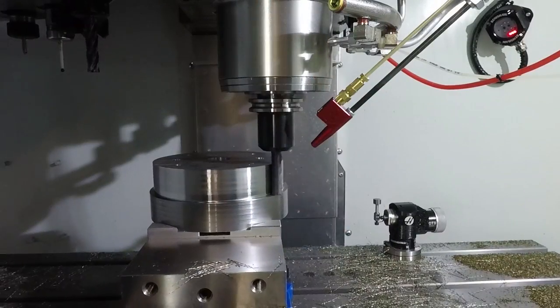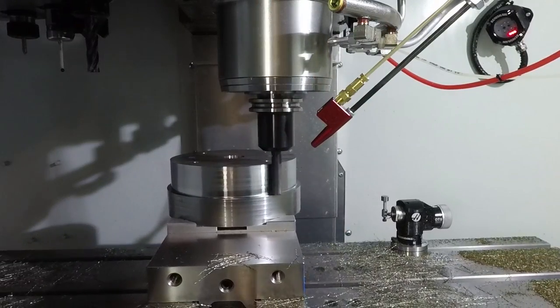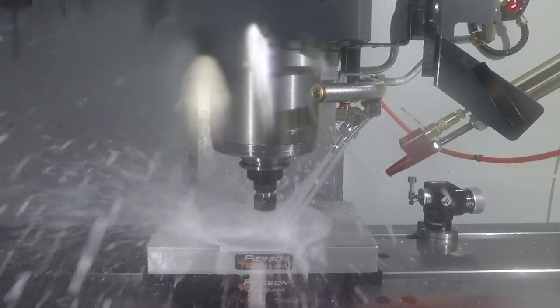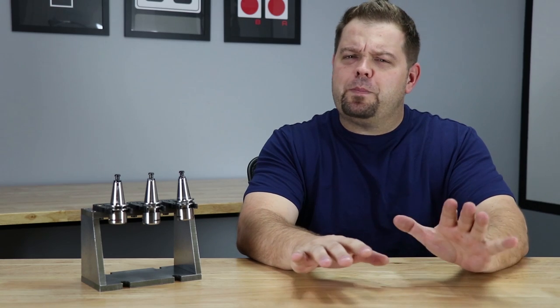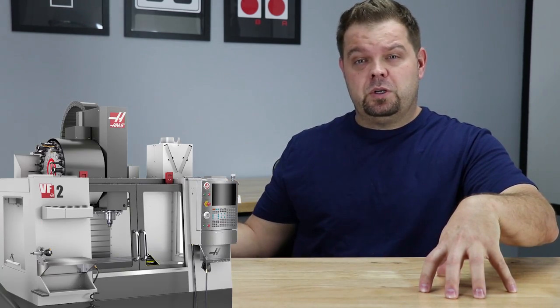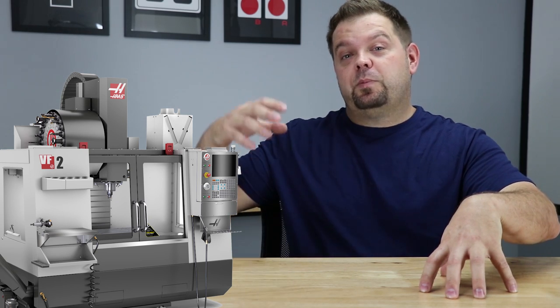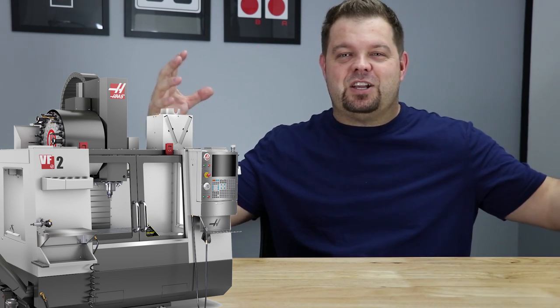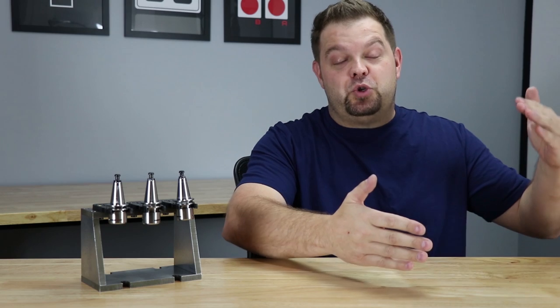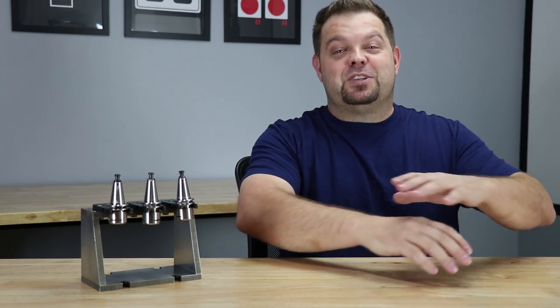All in all, we run the Super Mini Mill every single day, and we've got the toolpath so refined and mapped out that it makes clean parts every time we hit the cycle start button. We've implemented some macros and in-process gauging, and we verify those things before anything comes out of the mill with gauge pins. In hindsight, if I could do it all over again, I probably would have bought a VF2 just for a little bit more rigidity, a little bit more horsepower, and I like the idea of having more light for filming for YouTube. But the Super Mini Mill is doing its job, and it's doing it really well.